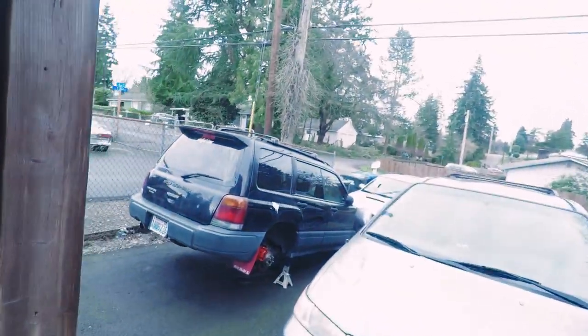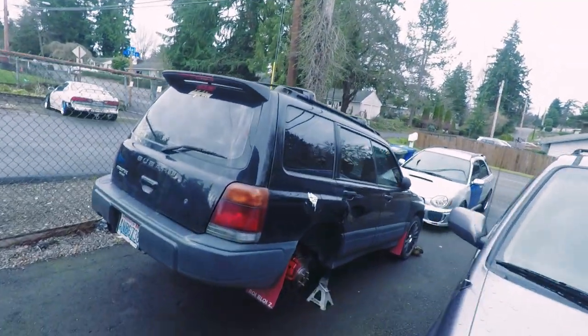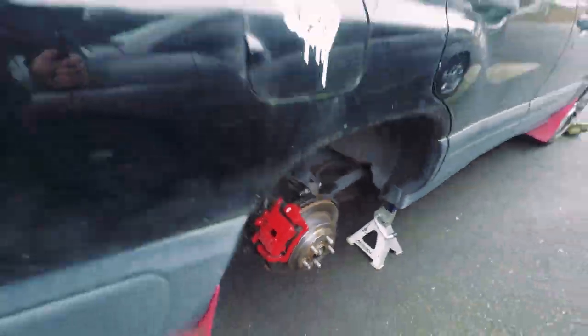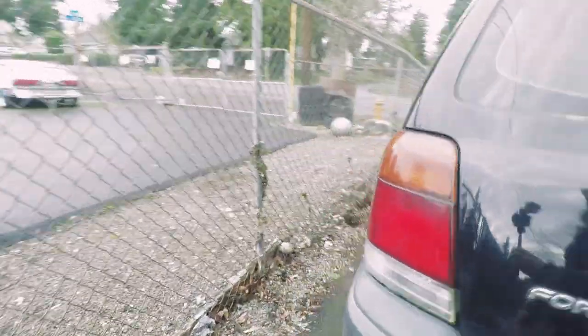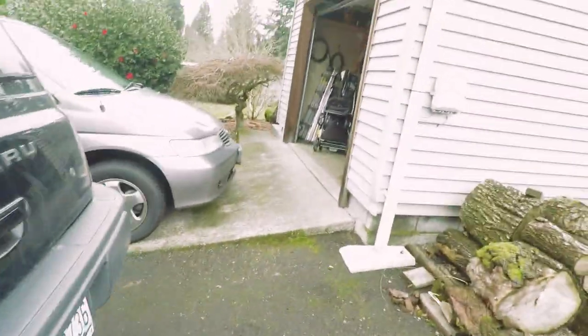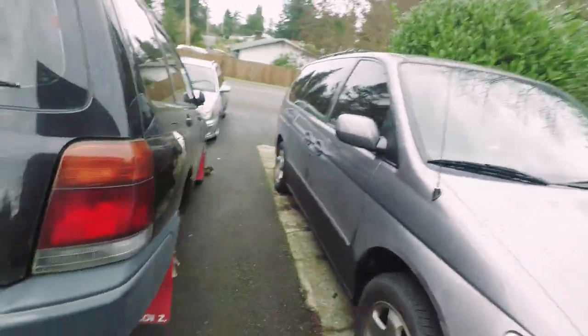What's up guys, welcome back to another episode of How to Subaru. Today's episode we're going to be doing a cheap DIY rear disc conversion on this 98 Forester. We're gonna make the brakes look like that compared to the original drum — it's a pretty big improvement compared to stock.